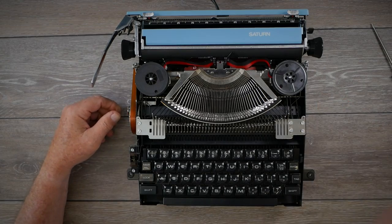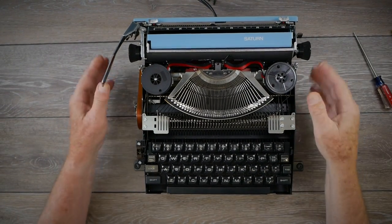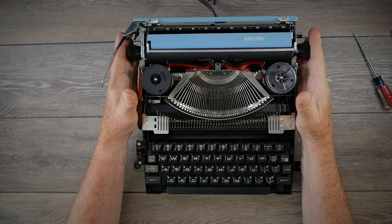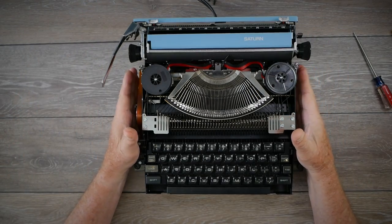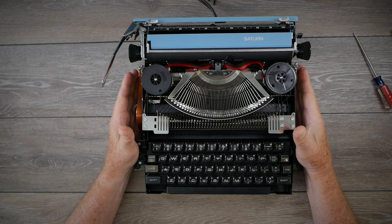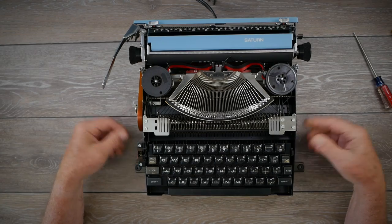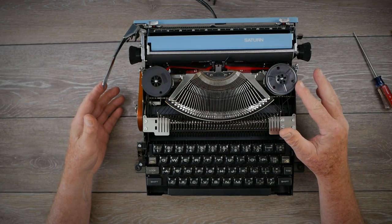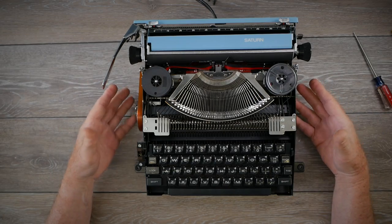The chassis itself is rather small — in fact it's about the same size as the manual Royal Mercury. This is probably the smallest electric-powered typewriter chassis that I know of, which is very impressive as far as how Silver Seiko was able to fit in the electric power to this machine.